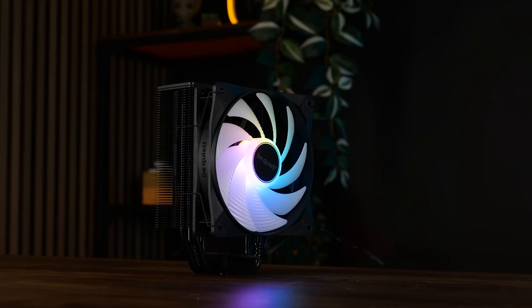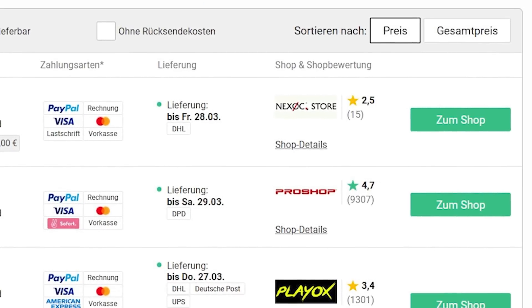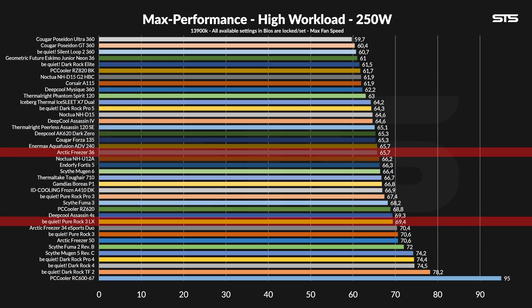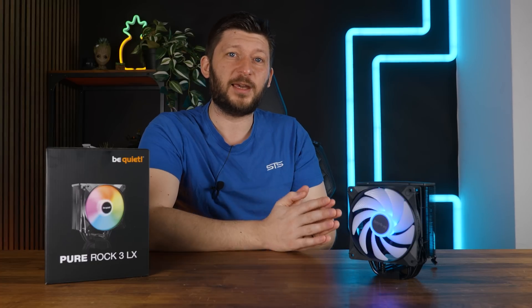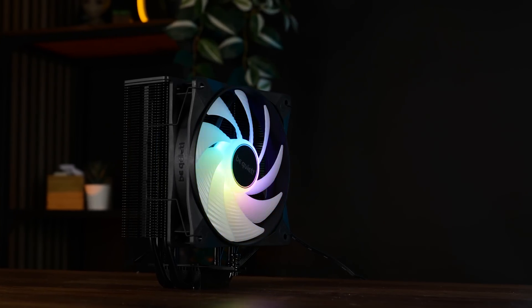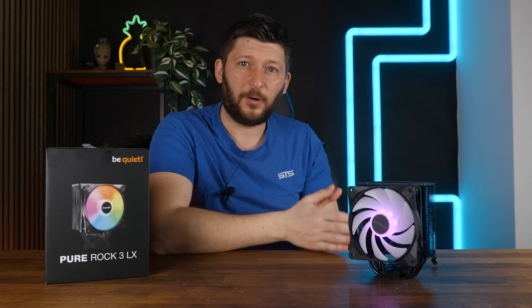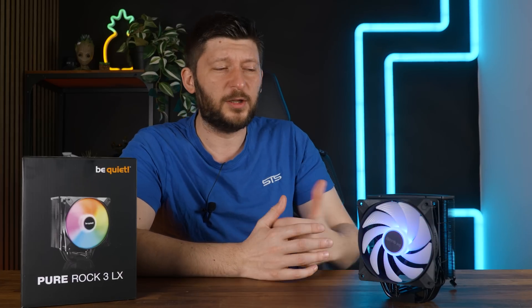The Pure Rock 3 LX suffers exactly the same fate as the Black Edition, just not as badly. Currently it's going for $36.97, and the Freezer 36 ARGB — a cooler whose performance is significantly better in every imaginable way — is going for $38.90. So unlike the Black Edition, in this one specific case the Be Quiet Pure Rock 3 LX is actually less expensive. But I still wouldn't take it. For the price of a liter-and-a-half bottle of Coca-Cola more, I can get significantly better performance across the board. As long as something doesn't outperform the Freezer 36 in a major way, or offer comparable performance at a lower price, it's just hard to recommend.